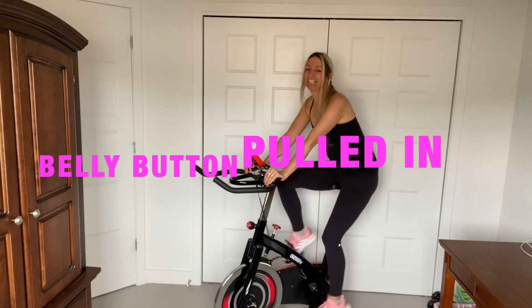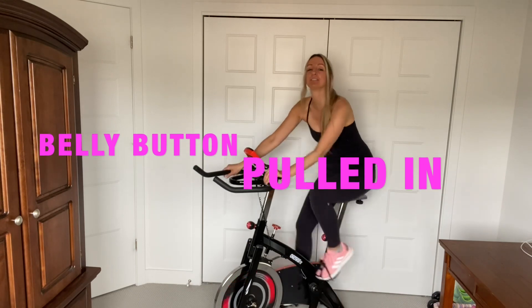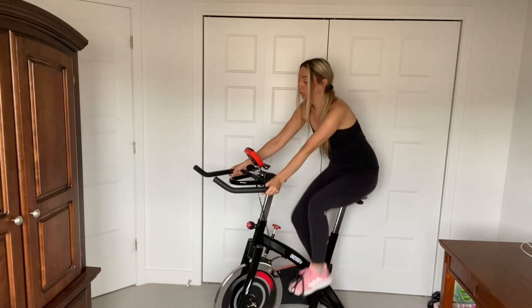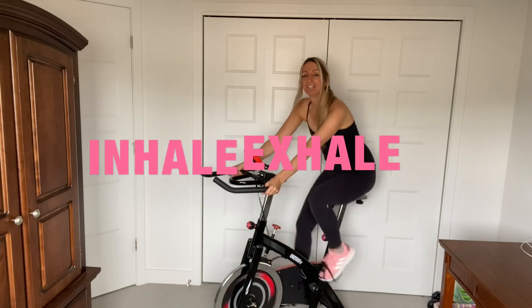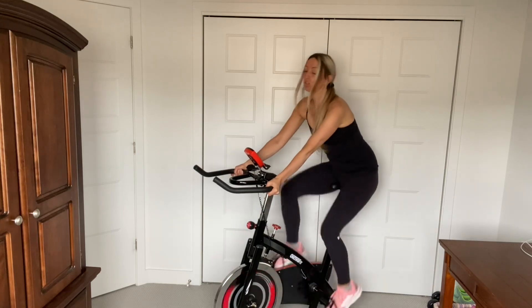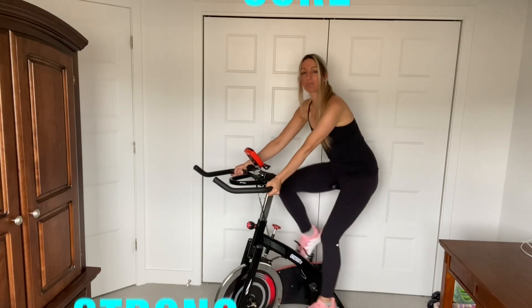Listen to the music, guys. Have fun. Inhale, exhale. Try to have good posture — nice and tall. Use your core to keep you upright.